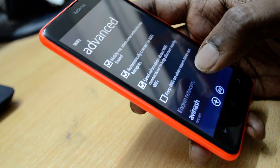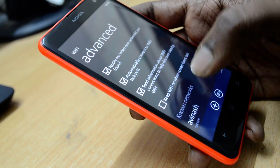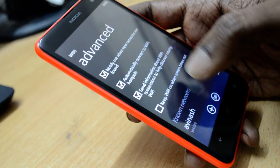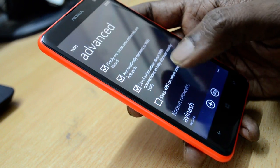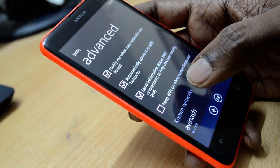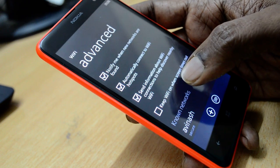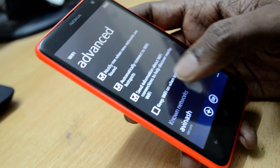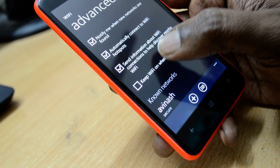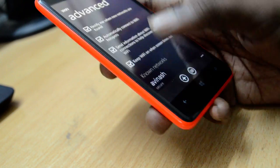The fourth option is 'Keep Wi-Fi on when screen times out.' This option is not selected by default — usually that's a good choice to save battery life and keep Wi-Fi off when your device screen is off. But this is likely the issue causing your Wi-Fi connection to drop every time the Lumia device screen turns off. You need to click on this option: 'Keep Wi-Fi on when screen times out.'